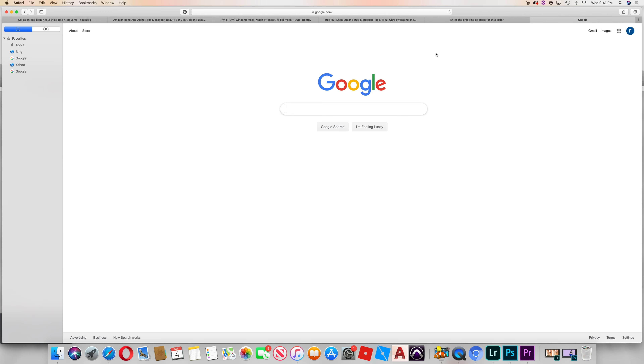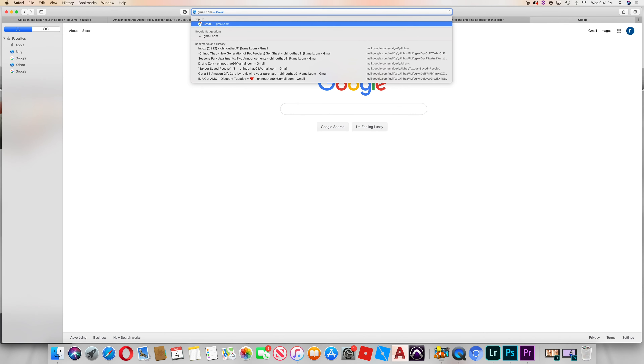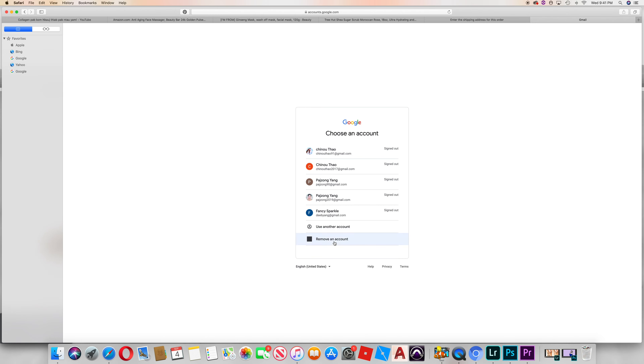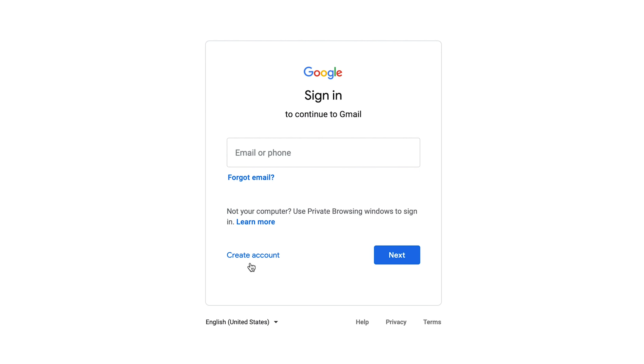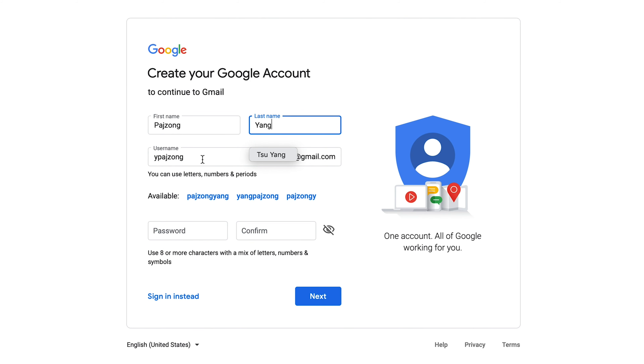You can use Gmail, Yahoo, or Hotmail. You can use your account or create another account. You can use Gmail and send email — for example, add gmail.com as your address.